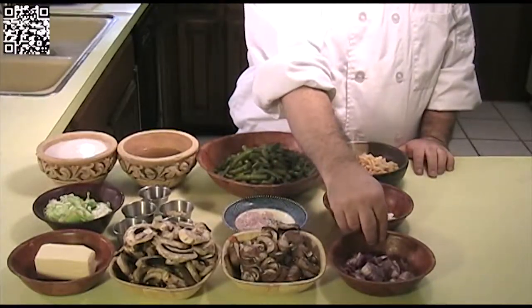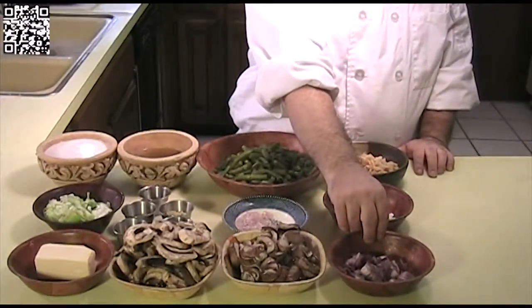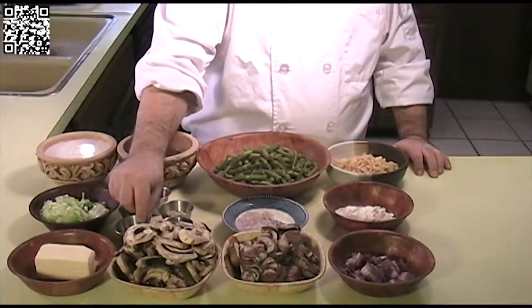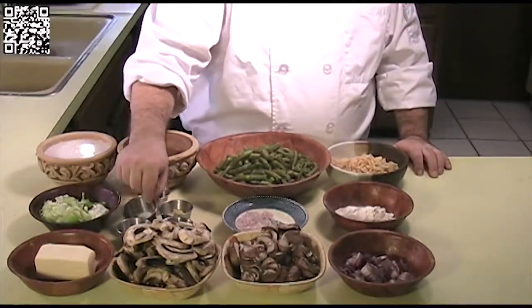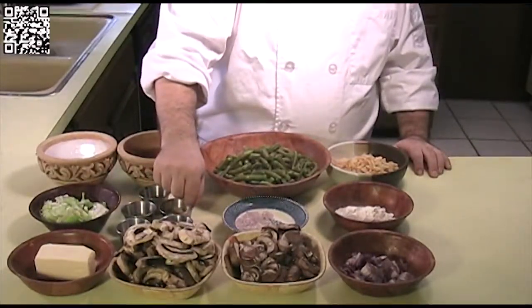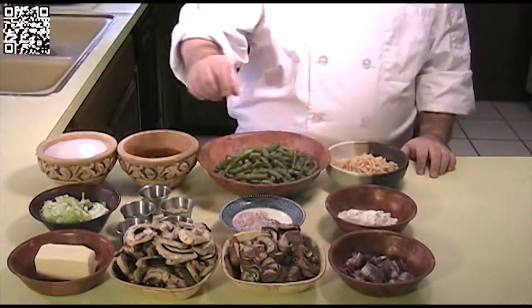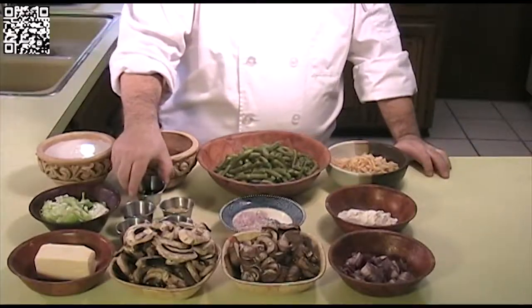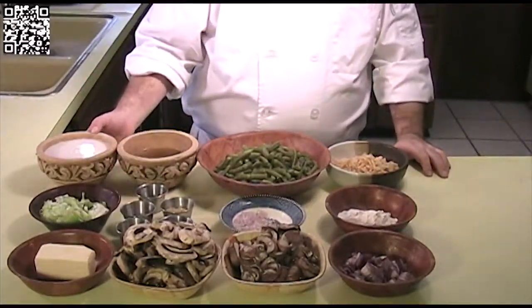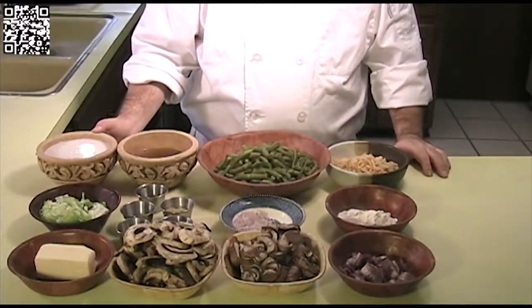The ingredients you'll need are 8 tablespoons of Earth Balance (or one stick), 2 cups of button mushrooms, 2 cups of cremini mushrooms — both sliced — half of a red onion diced medium or fine, half of a leek that's been washed well and sliced, half a teaspoon each of black pepper, sea salt, and grains of paradise, 1 to 3 cloves of minced garlic, and 1 minced shallot.